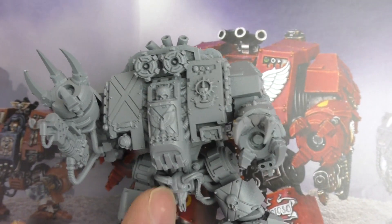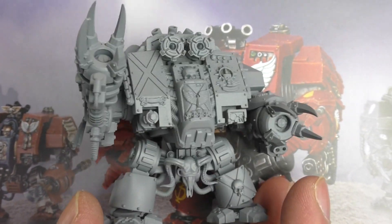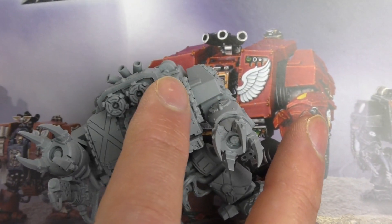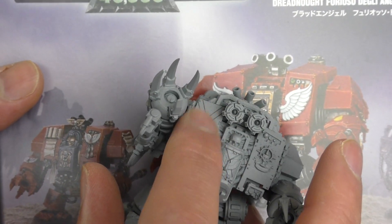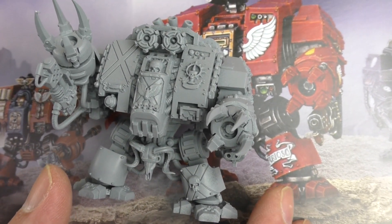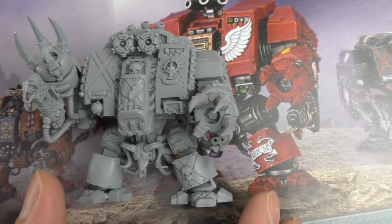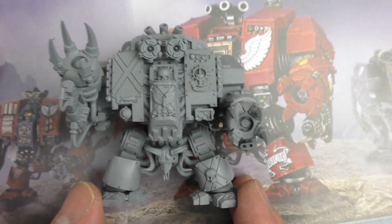What else I added — I actually don't know what kit this came from originally, it was just in the bits box and it was a good fit. There's a couple of chains here, if you can just see them on either side of these front plates. I just thought that would be a nice touch as well.